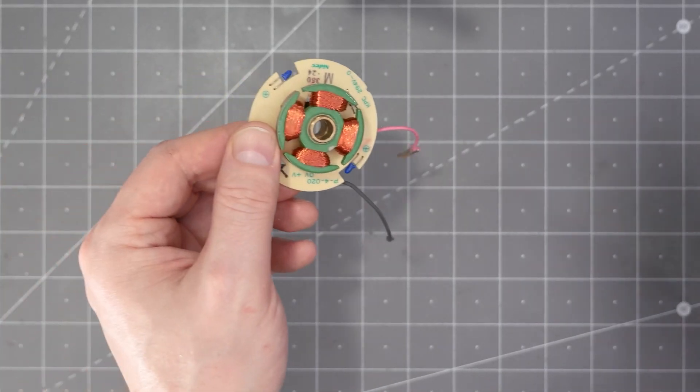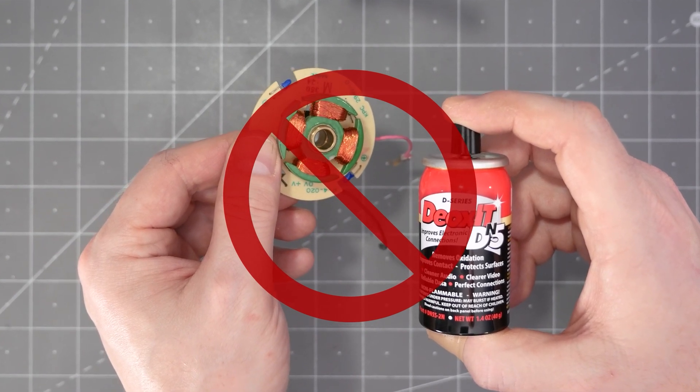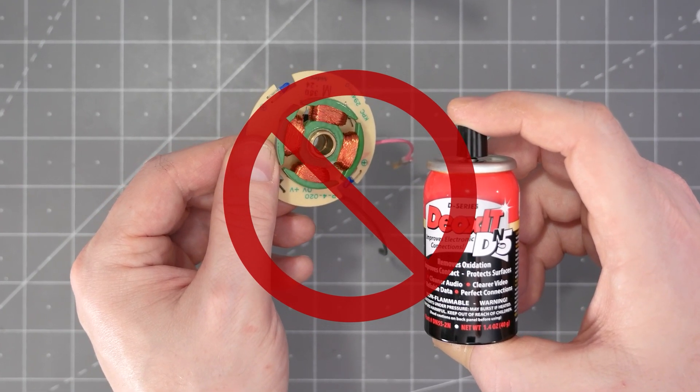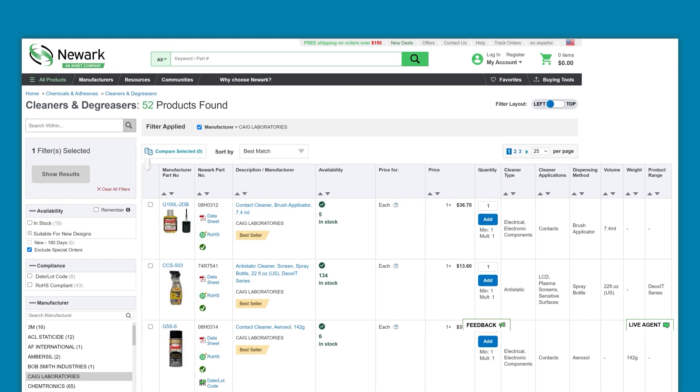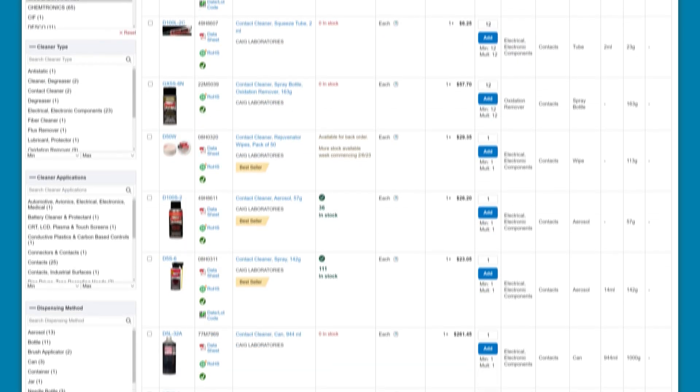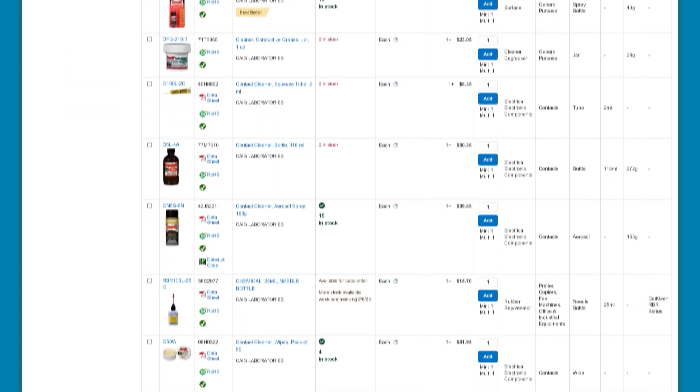While Deoxit is safe on modern plastics — and I have never had any issues myself — Keg does suggest testing an area to see if it discolors after a couple of days, especially on plastics that are 30 years or older. That said, you should not use Deoxit, or anything else for that matter, on motor windings or windings with varnish as the insulation layer, so be careful around transformers. Believe it or not, we only scratched the surface of this stuff. There are several more variations and applicator styles that I did not cover, and I'm sure there are other tests we could try.